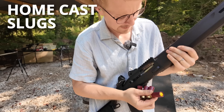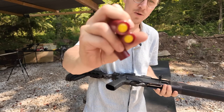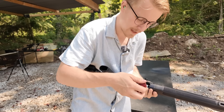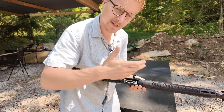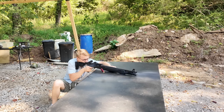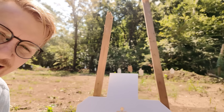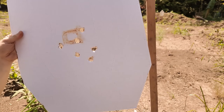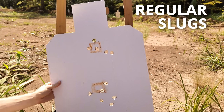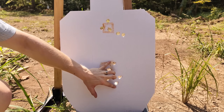Next up, our five home-cast slugs. You might be wondering why these things are yellow — that's because you can either powder coat them so you don't get lead everywhere, or you can simply spray paint them. We opted for the spray painting method; it's just simpler. Now the recoil on those was interesting — we'll save that for our recoil test. But look at this accuracy: on the bottom we have our home-cast slugs, and on the top the store-bought ones. Though it looks like a tighter group up top, the widest difference is actually the same as the bottom.